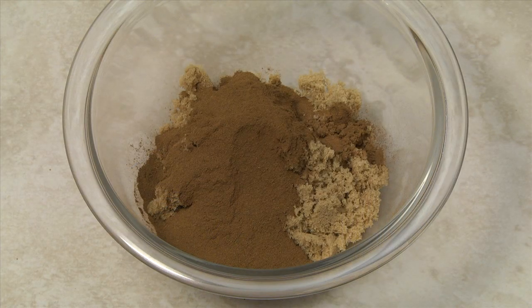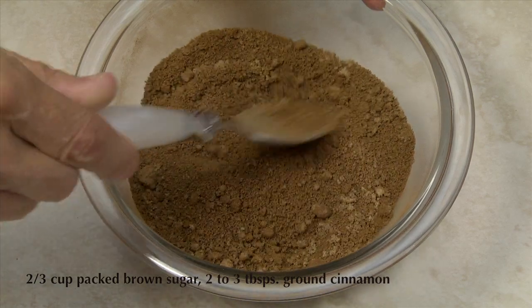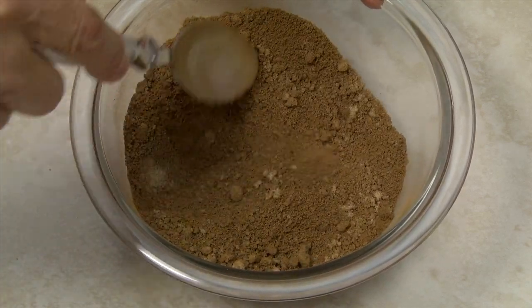For the cinnamon filling, combine two-thirds cup of packed brown sugar with two to three tablespoons of cinnamon. Adjust the amount of cinnamon to taste.